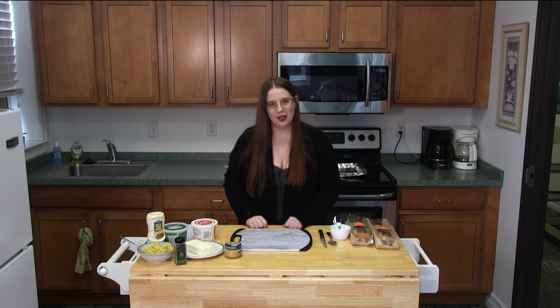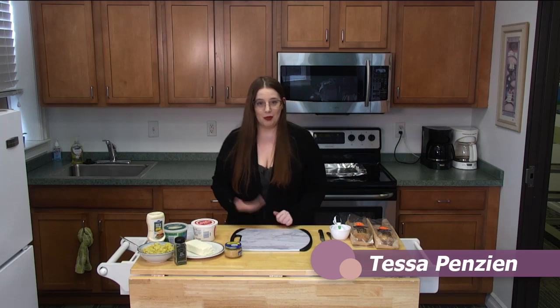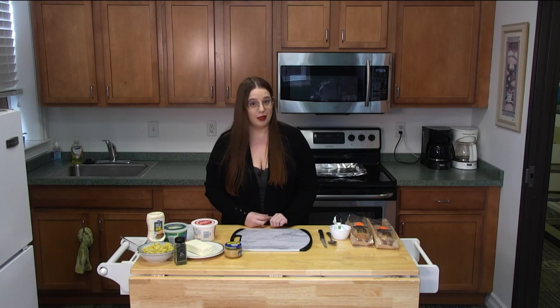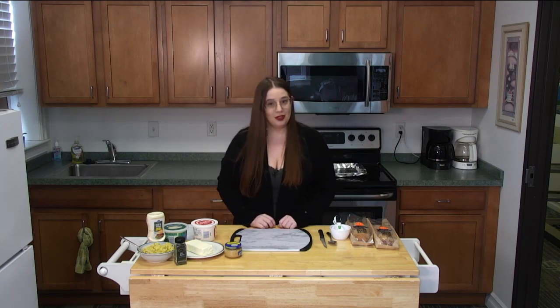Hello, welcome to the ONTV cooking show. I am Tessa Penzi, production manager here at ONTV, and today I'm going to be sharing one of my favorite appetizer recipes. It is called artichoke dip stuffed bread and it's very easy — takes a very short amount of time. So let's get started.